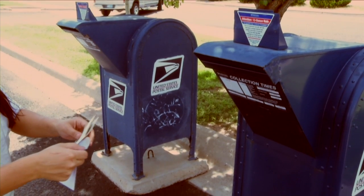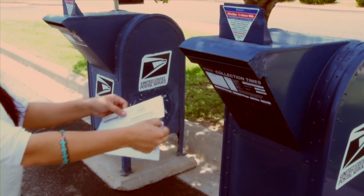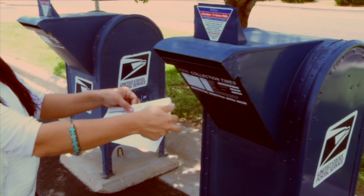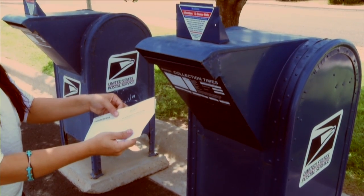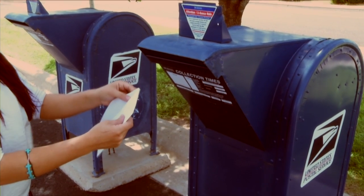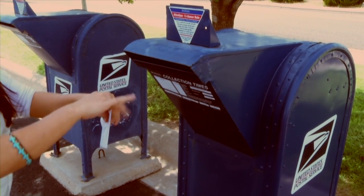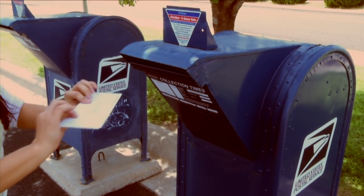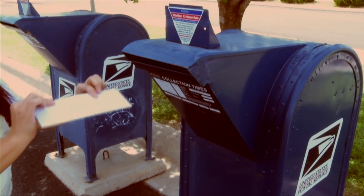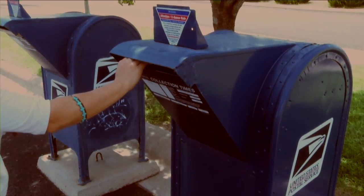Step 4: Place the kit with the hair into the envelope addressed to Veterinary Genetics Laboratory at the University of California, Davis. Seal the envelope, place a stamp in the top right-hand corner, and put it into the mail. Once the test is complete, AQHA will notify you and update your horse's records with the results. It usually takes approximately two weeks to get results back.